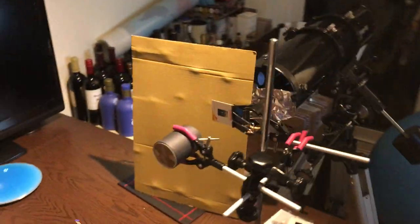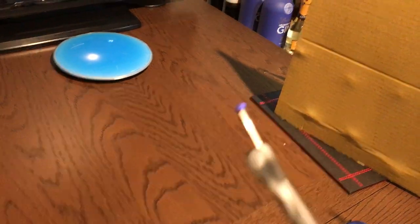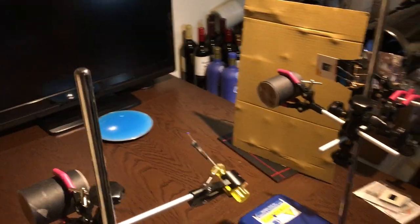There are other 4F filters that you can apply as well. This setup is called a 4F correlator — it uses a telescope as a light collimator, a photographic slide, then a lens one focal length away from the slide. The Fourier plane appears one focal length away from the first lens, a second lens sits one focal length from the Fourier plane, and the camera goes one focal length away from the second lens — which is why it's called a 4F correlator.